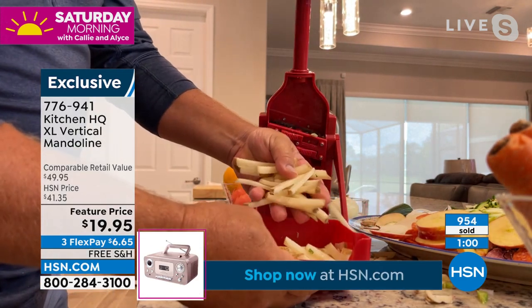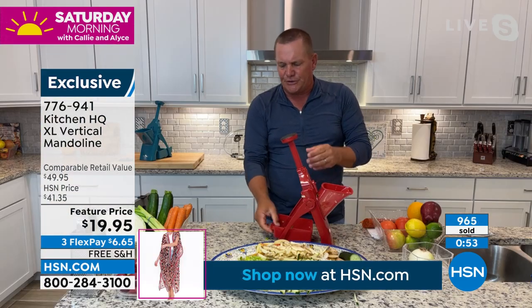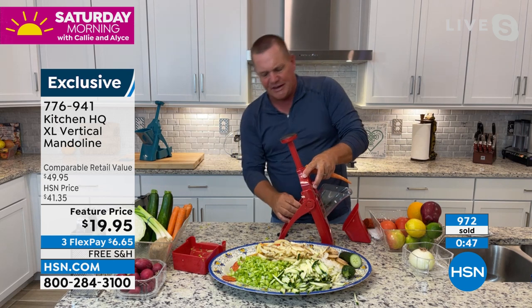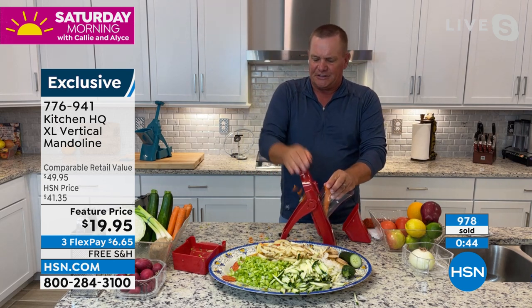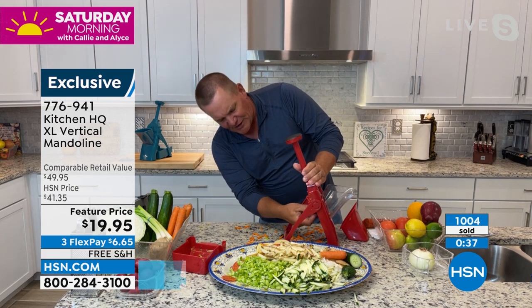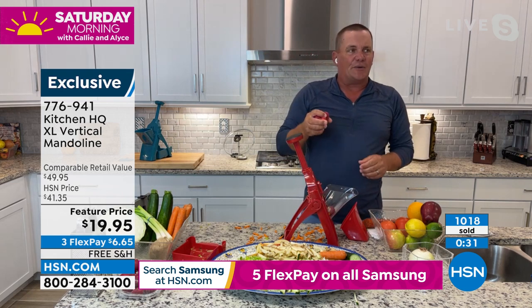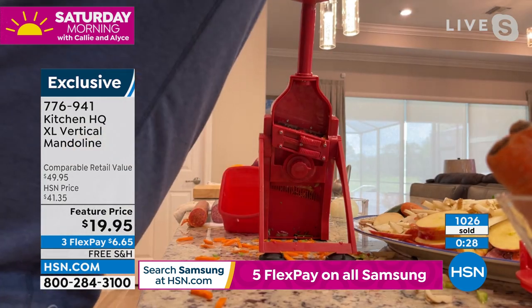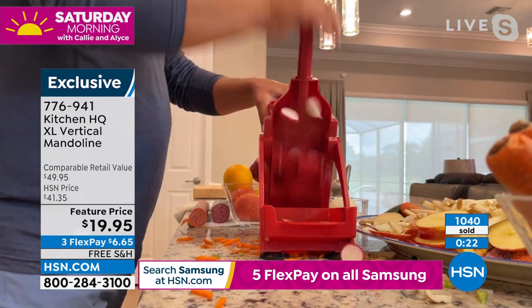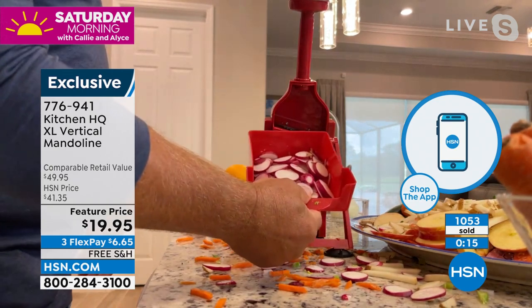Homemade French fries, sweet potato fries — they all go into the bowl. You don't have to use the little catcher; you can also do this right on your countertop. If I wanted to make julienned carrot sticks thin, I take a carrot, put it in the top of the machine, and julienning carrots is a dream. With that extra large chute, I can do one radish or a whole handful of radishes at once. Look at this — I'm slicing maybe a dozen radishes all at one time, and that's how fast it works.